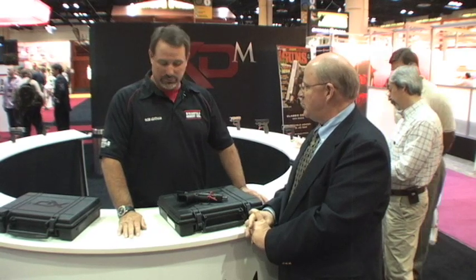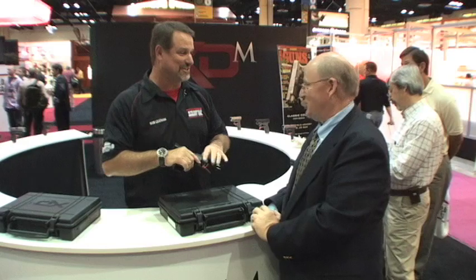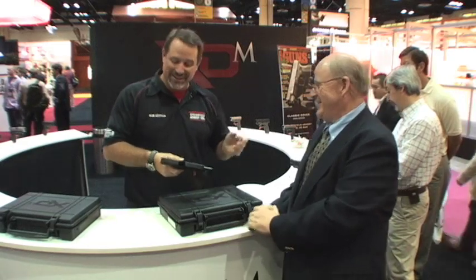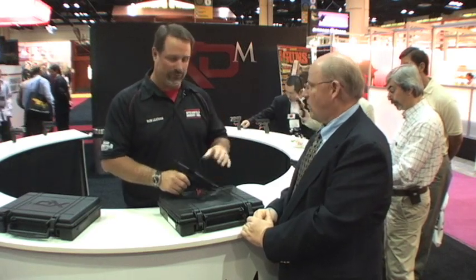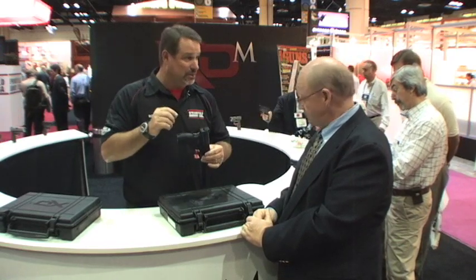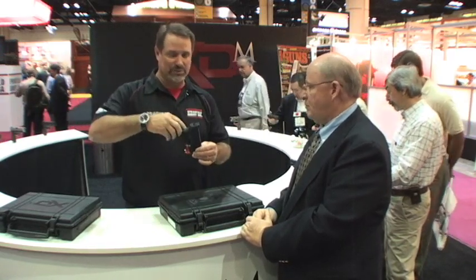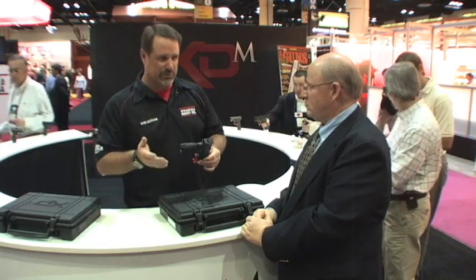And the big changes — what am I going to see when I first pick the gun up? Aside from the SHOT Show tag, a lot of things are similar in how it works. If you're accustomed to the way the XD works, the XD-M is going to be a simple fit for you. It has all the same safeties: the trigger safety, firing pin striker safety, and the grip safety just like a 1911. But from there, everything's pretty much different.